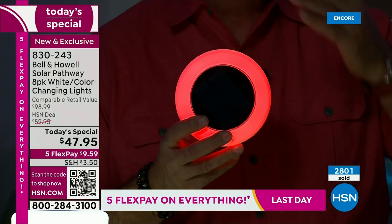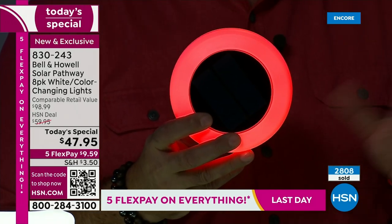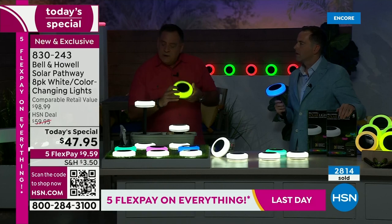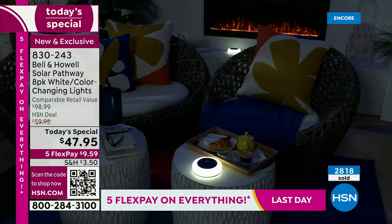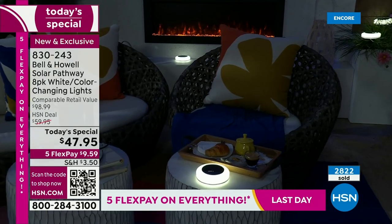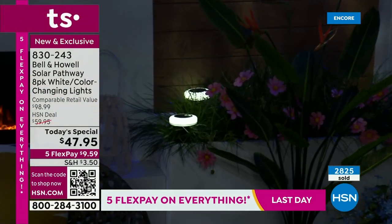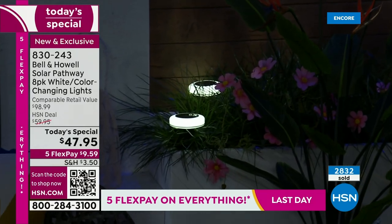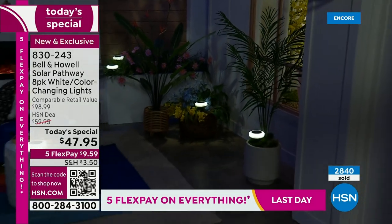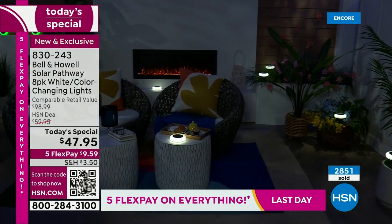You choose where you want the lights to go, the features you want to bring up on your property. With these, it used to be you had to choose — up light or down light. Now we've got up, down, and all the way around. With the bigger stakes, you can actually put these in with your shrubs and bushes — they're not going to get lost. They will stand out and stand proud. If you just say they are the best white solar lights money can buy, everybody would agree. And then you say — I can change colors, color morph, change for any holiday.